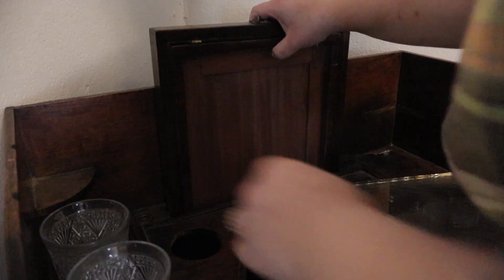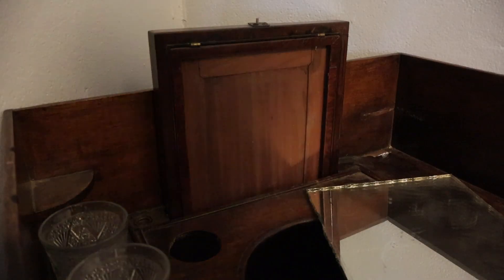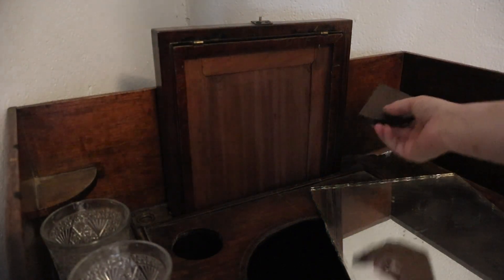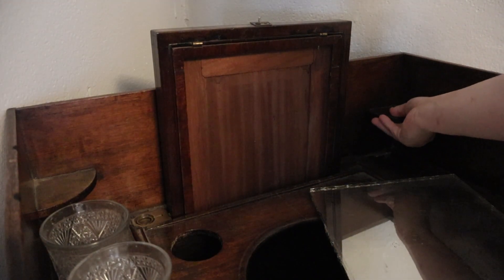Starting here, the mirror has popped out. I have to figure out how all this goes, and I think I have all the wood pieces that make the mirror stay. There's a candle stand on this side — this one just fell off so we're just going to glue it right back in.